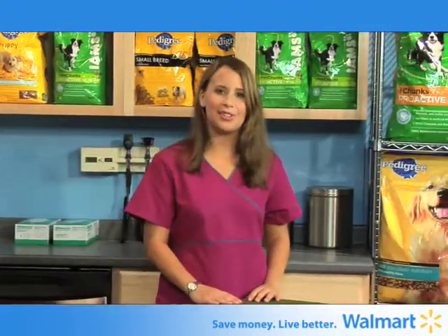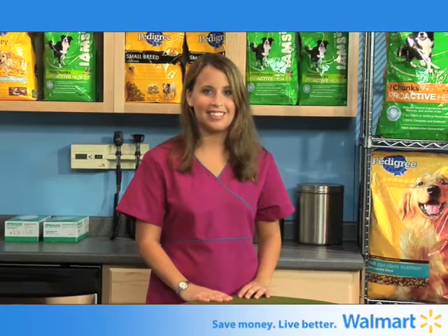Hi, I'm Dr. Timmy Lee of Tribeca Soho Animal Hospital in New York City. Is your dog a kissable canine or does he have bad breath? Today I'm going to tell you why these questions are more important than you might realize.